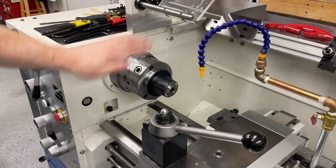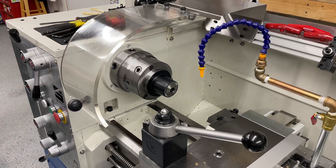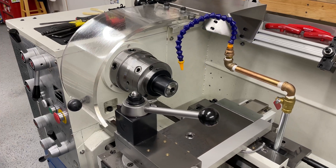A lot more clearance on that now — easily able to get the full diameter in there, and more clearance for the carriage.